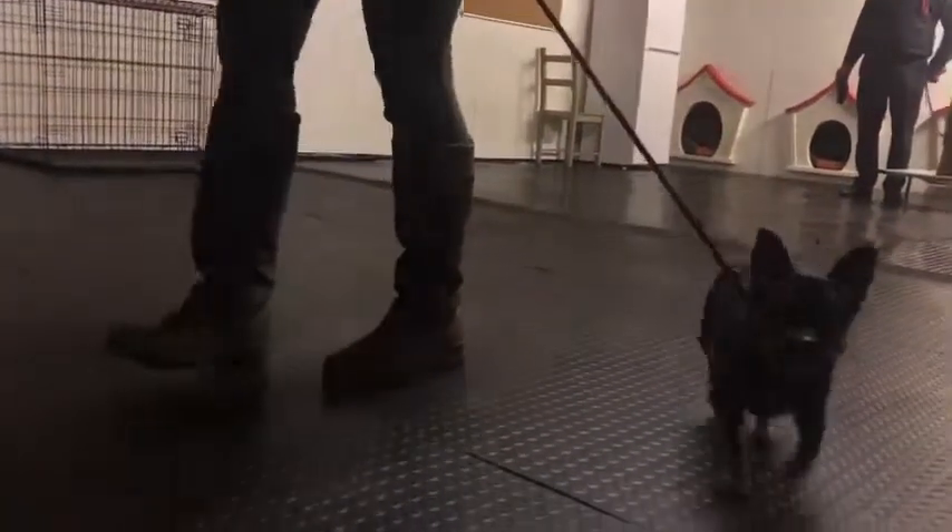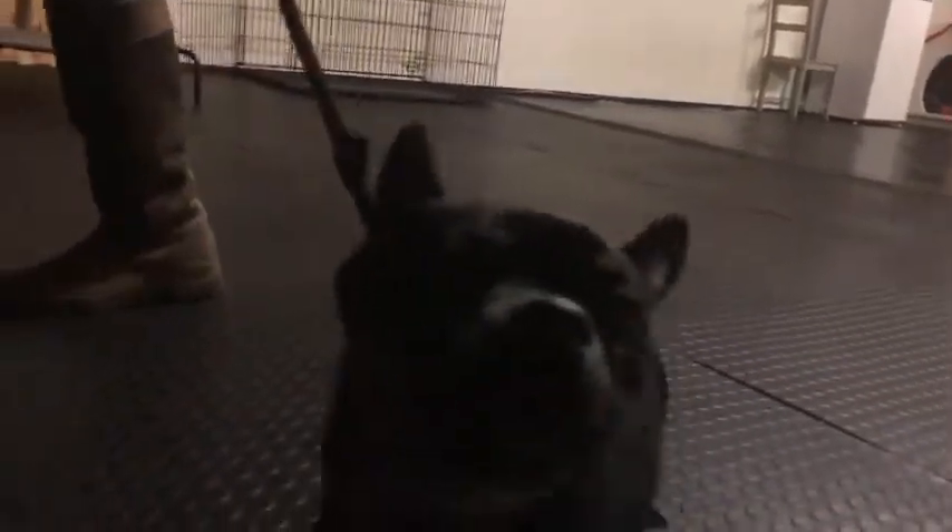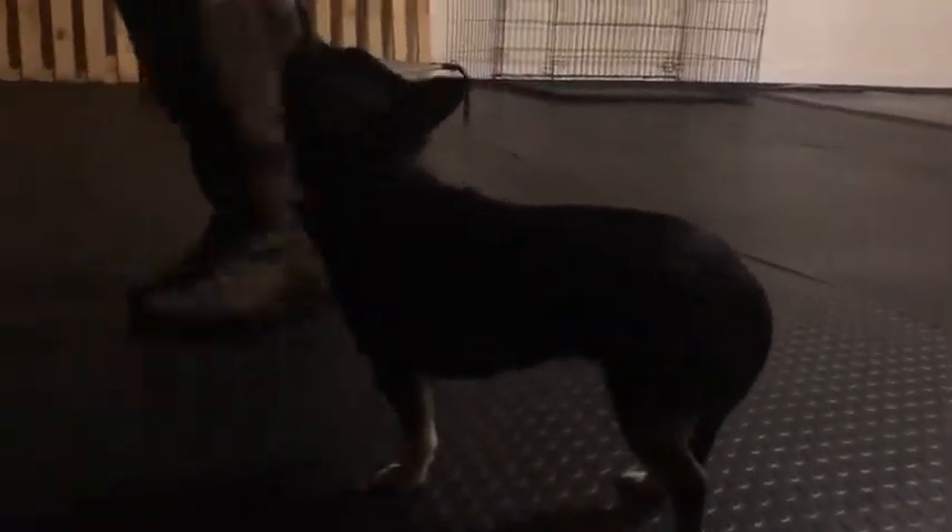And then just say heel and go slow. Heel. And then slow. Little pop there. No, see how the lead's gone tight? That's it, now tell her heel. Heel. Nice. Get your arm straight. That's it, well done. There you go. Nice and loose.